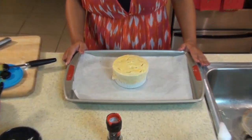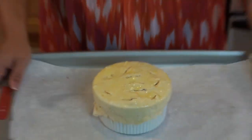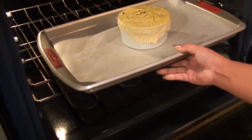So now our pot pie is ready to be put in the oven. It's set on 425 degrees and we're going to go ahead and put this in the oven for 25 minutes.